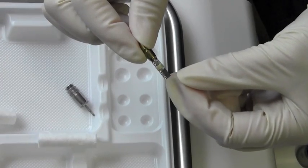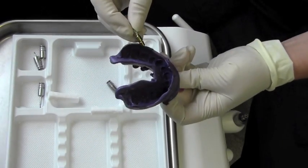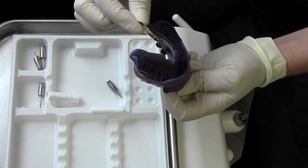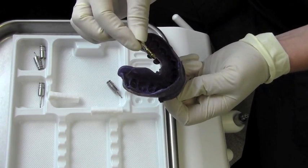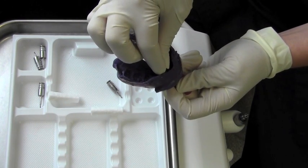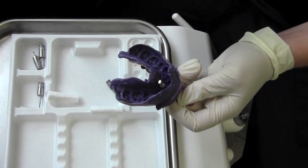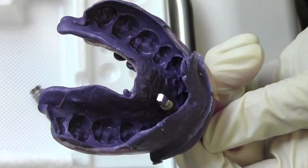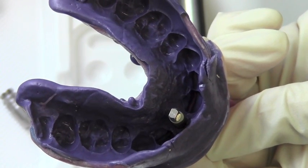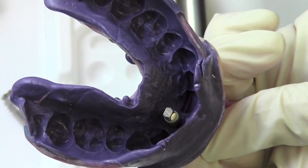Lisa's going to pick up the impression and locate the flat surfaces of the impression post to align up with the flat surfaces of the transfer cap in the impression and seat that firmly down. There you have it — the impression with the impression post and milling analogue attached, ready to go to the laboratory.